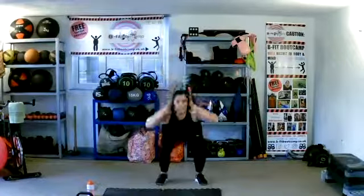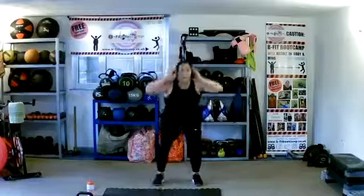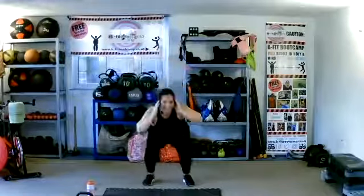E — pop your weights down. Elbow to knee squat. We're going to squat and as we come up, take our knee to our elbow. So: squat, knee to elbow, squat, knee to elbow. Go at your own pace. Going as deep as you can on your squat — unless we've got dodgy knees, hips, or backs. Get those knees nice and high.